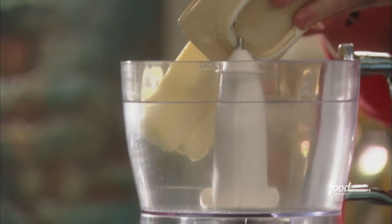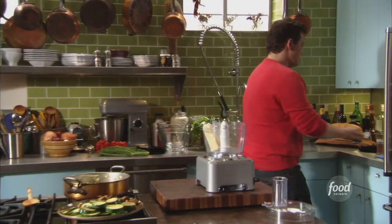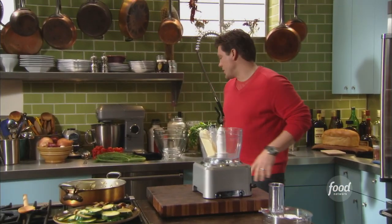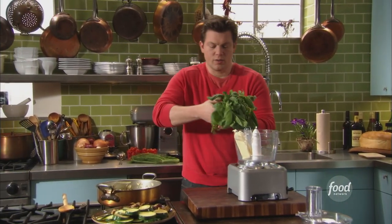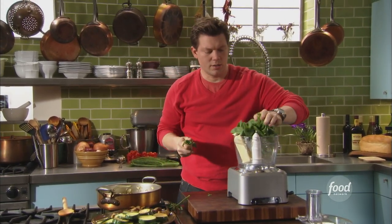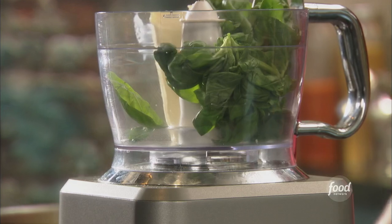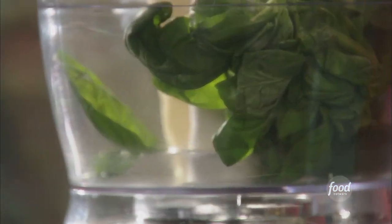This goes a long way. I'm making enough for about a week, and you don't have to use all of it if you want to. Two sticks of butter, and we've got a whole bunch of basil. We're going to rip off the stems and just use the leaves. It's going to go right on top, just like that. I'm going to put the lid on and then puree the whole thing up.